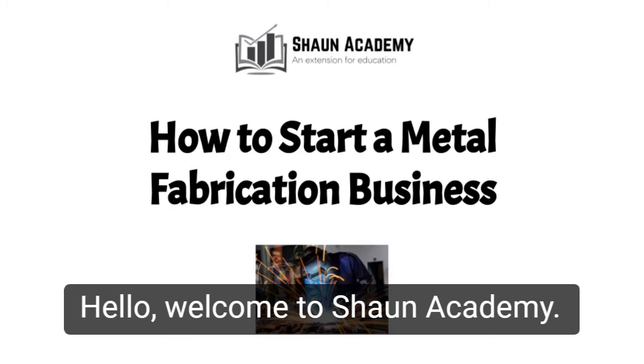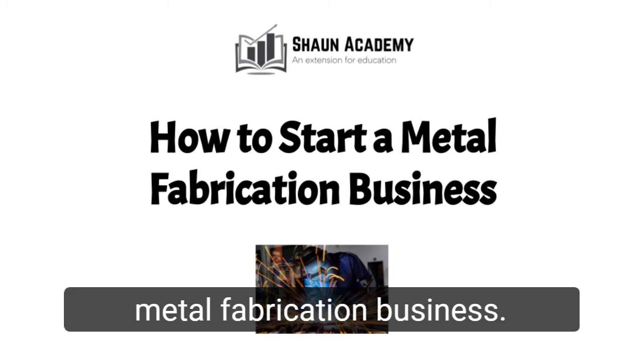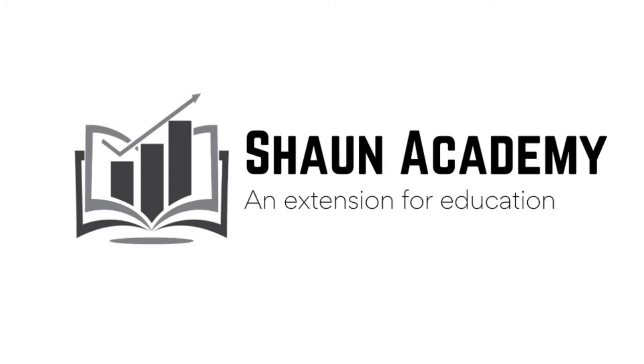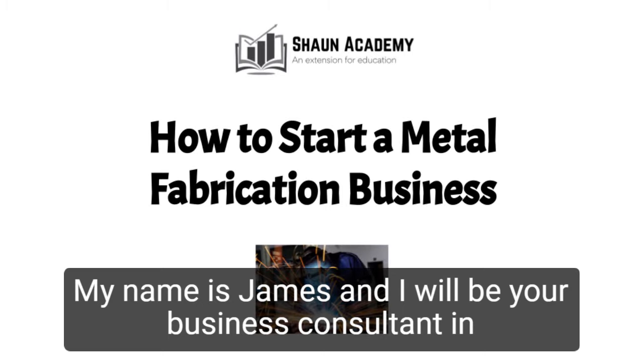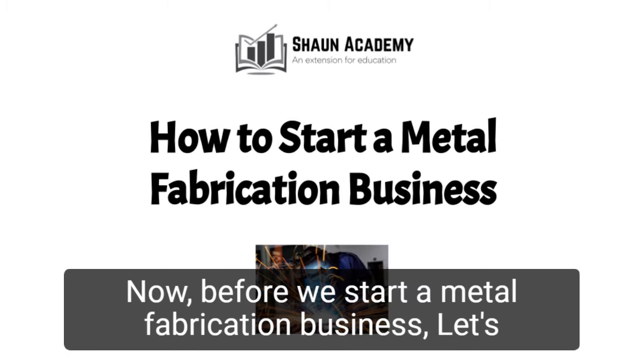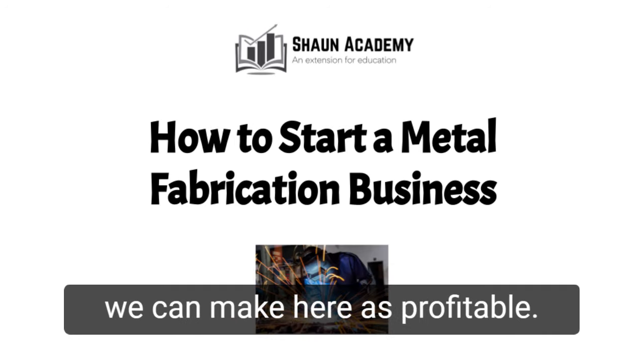Hello! Welcome to Sean Academy. Today in this video we're going to learn how to start a metal fabrication business. My name is James and I will be your business consultant in this video. Before we start a metal fabrication business, let's take a closer look at what goes into starting one and how we can make yours profitable.